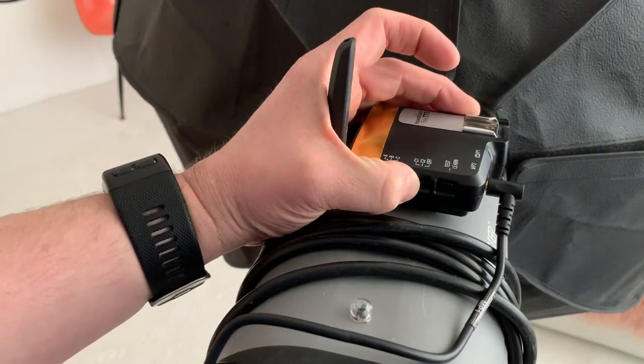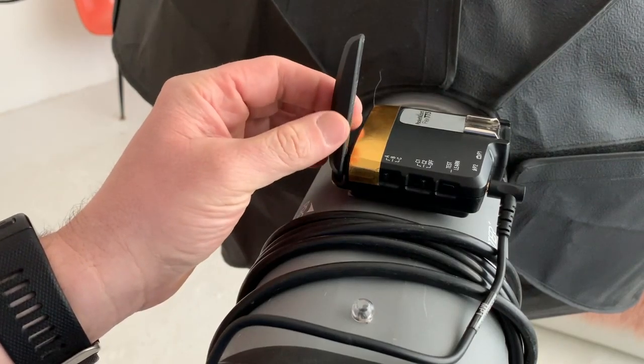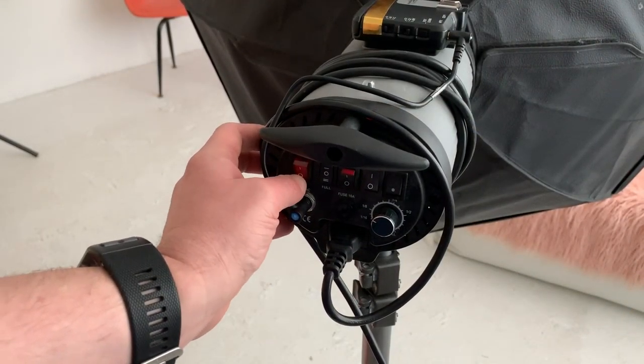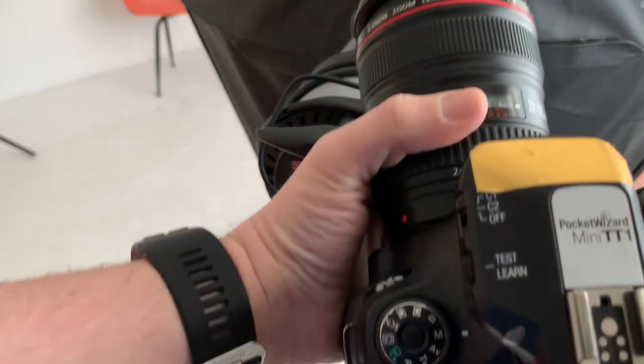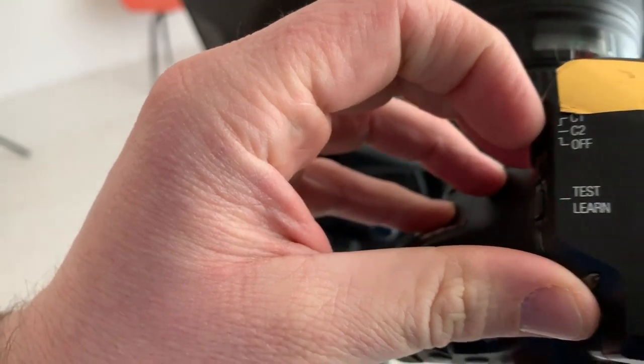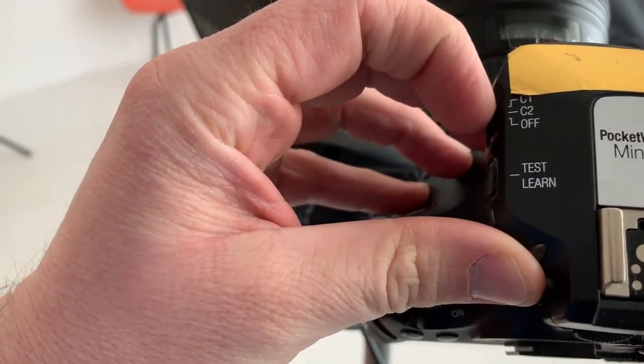When you're done, make sure you flip this switch back to off, and put the antenna down, and turn the light power off. In addition, make sure that when you're done, you flip the transmitter off.